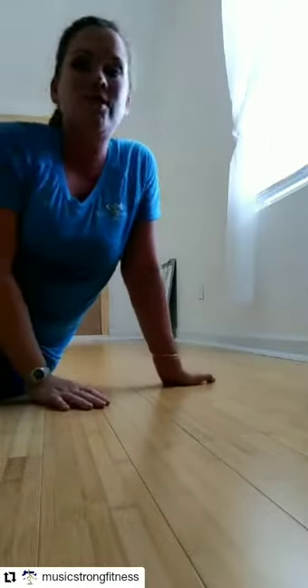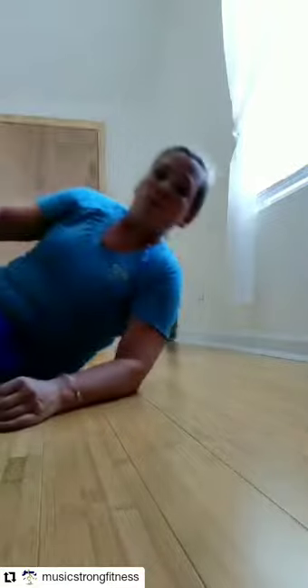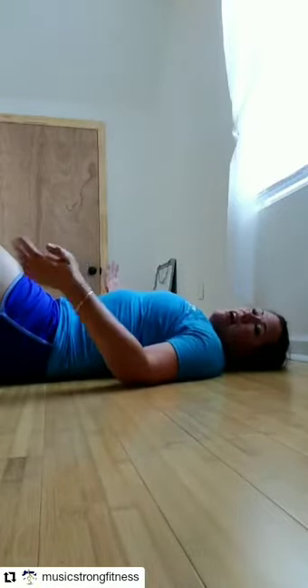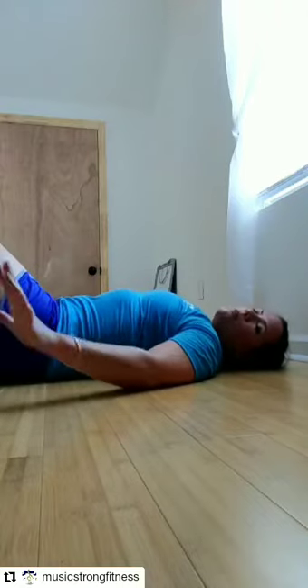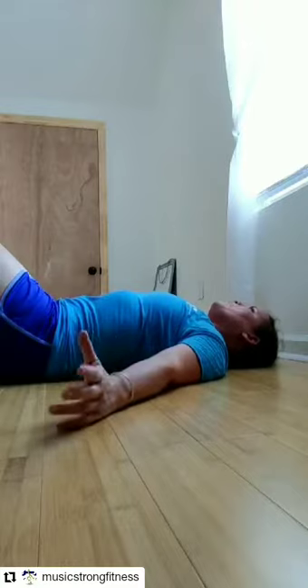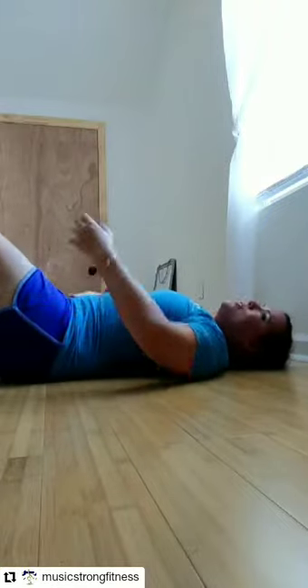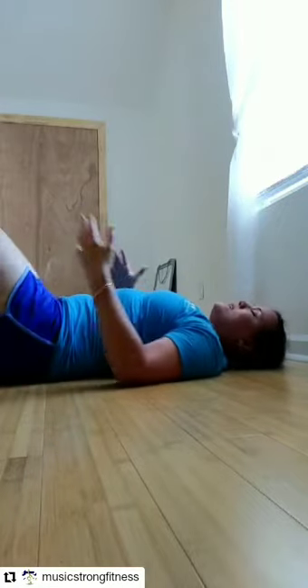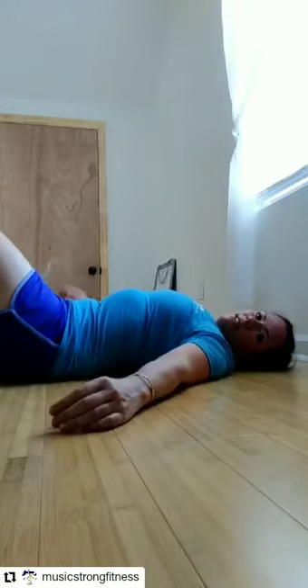Your last exercise is a one-leg bridge, because your glutes need work. You're sitting on that bench an awful lot, and your glutes don't get much activation. When your glutes function properly the rest of your body works well — no weird pelvic tilts, and good function all the way up and down the chain. Draw your belly button in, squeeze your butt, and lift up.